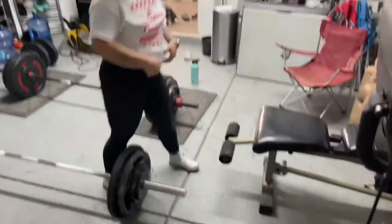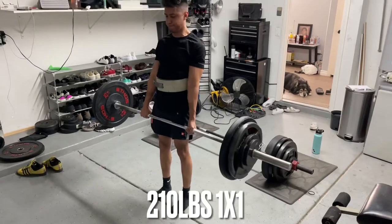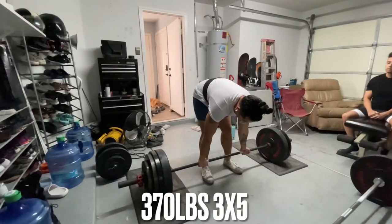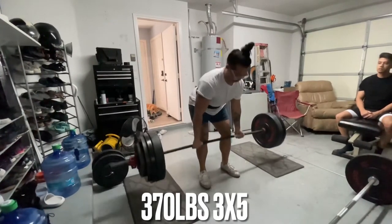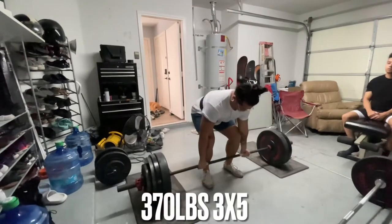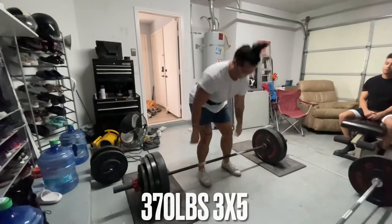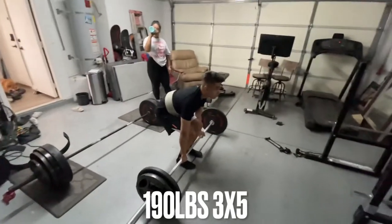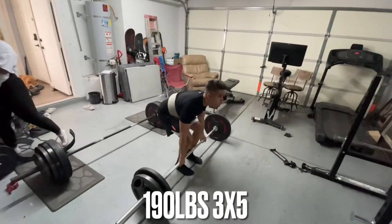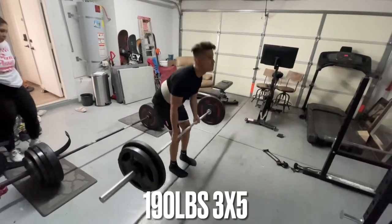Nice and easy. Let's go! Jump! Good! Last one! Let's go! We can just keep talking about it — we need to walk the body, just be cautious about it.